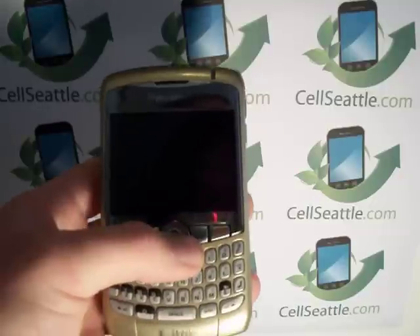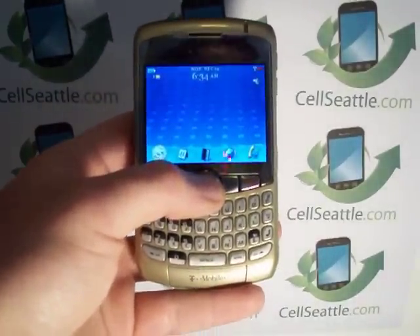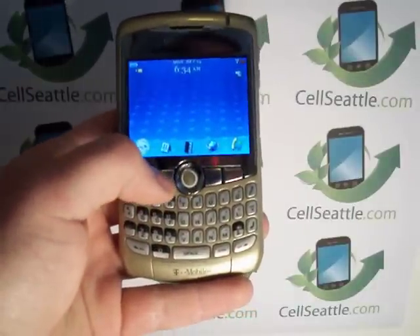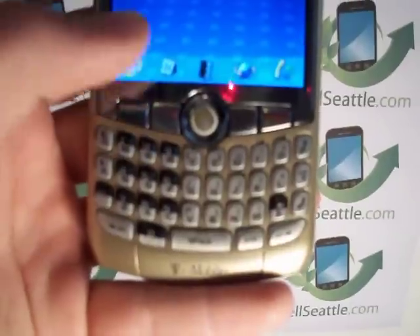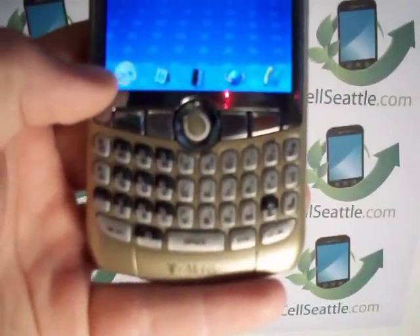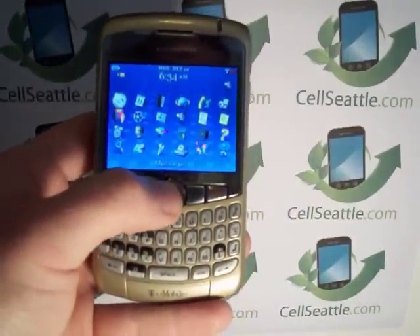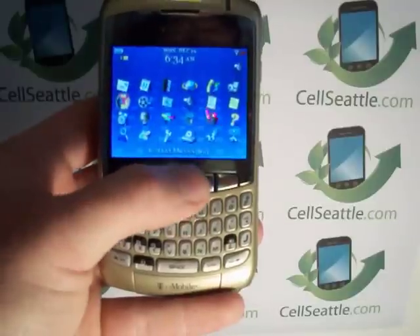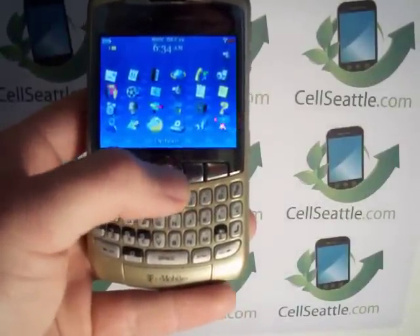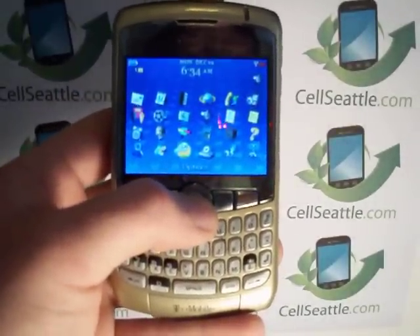So let's go ahead and get started. First we need to unlock the screen — just press in your trackball and here we can see the date and time. Then we're going to press the menu key, which is right here next to the trackball. It looks kind of like a little bunch of grapes. We're going to click that, which pulls up all of our different icons for the different settings. We're going to scroll down and over to the icon that looks like a wrench, then press the trackball to select it.